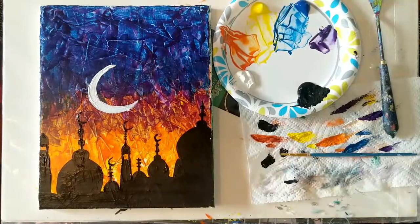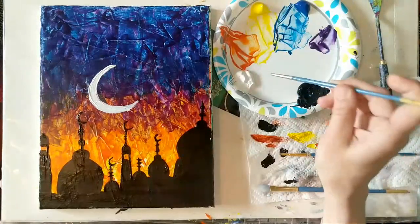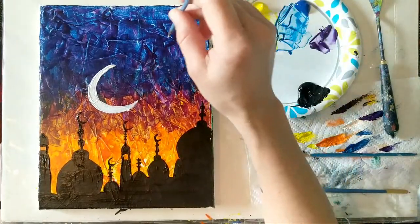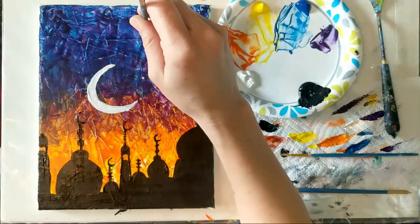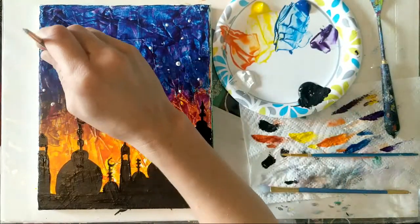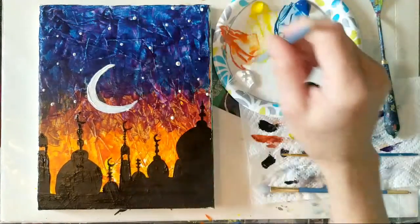For stars, move back to the pointy brush — all we're going to do is make little dots for each star. If you've got a specific constellation you want to put in there, go for it. You can use the brush, basically making little dots by touching the canvas and pulling the brush right back. Or you can use the back end of the brush to glob it on — it creates a little peak of paint that will dry and flatten. Try to keep your stars kind of random; you don't want them in a nice order unless you're creating a specific constellation, and even then they're still kind of random.